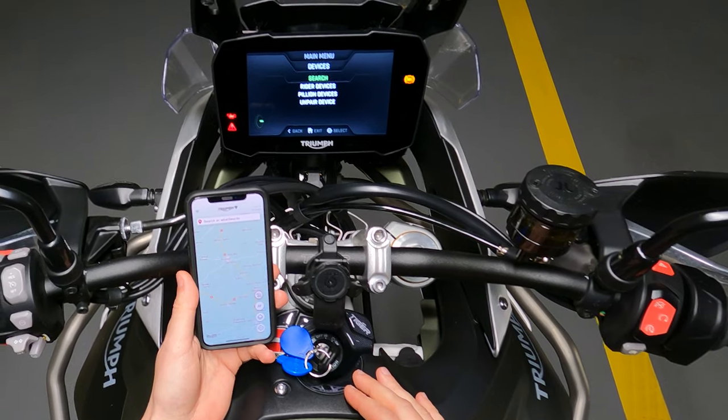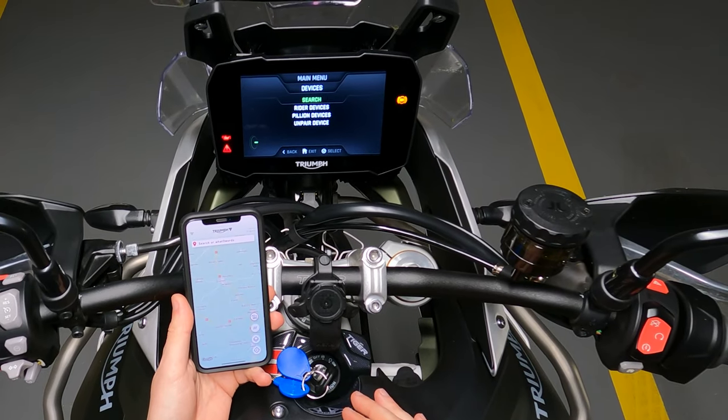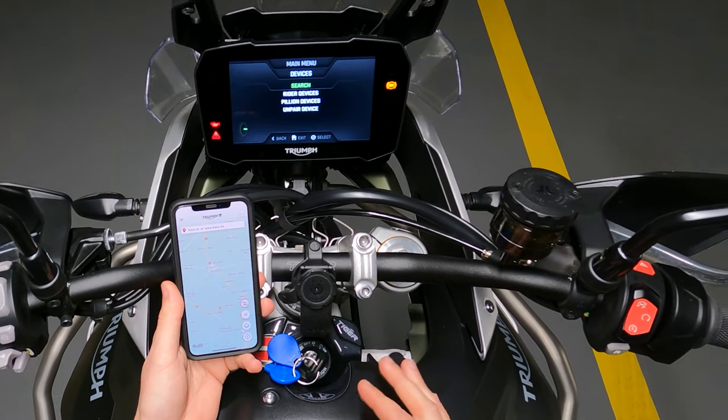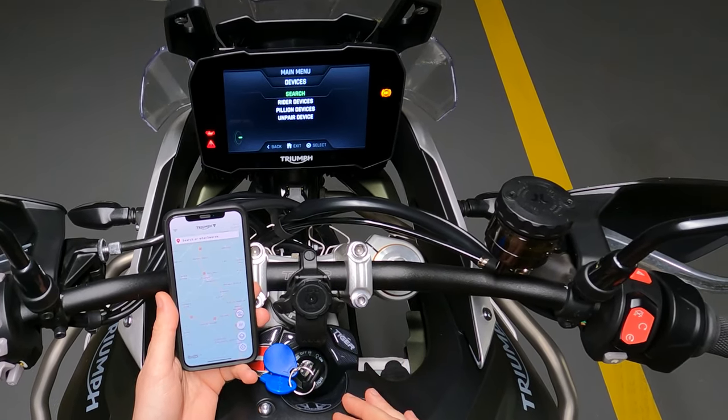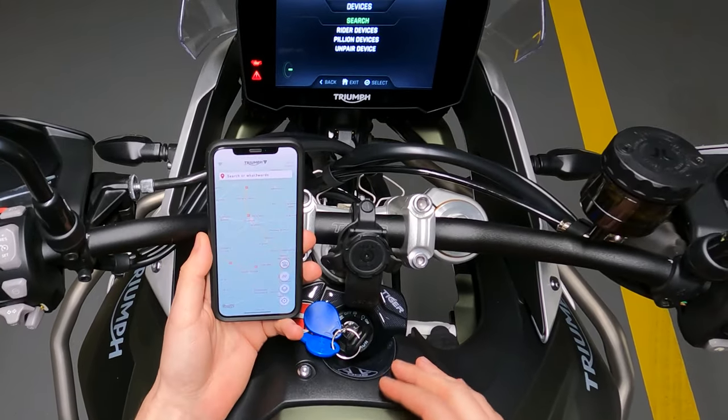We're done — that's it. Now we're going to turn off the intercom and move on to the phone. We're going to be connecting our phone to the TFT.